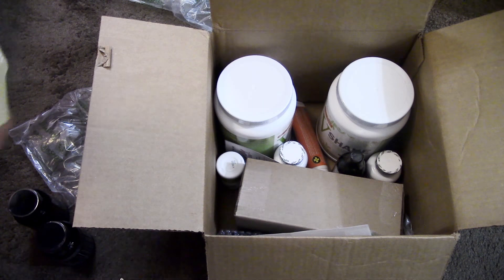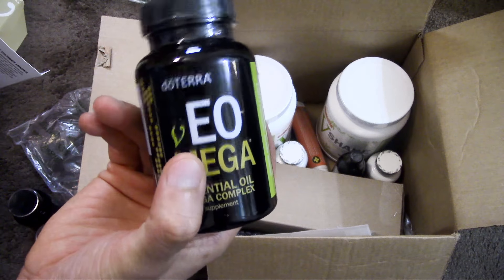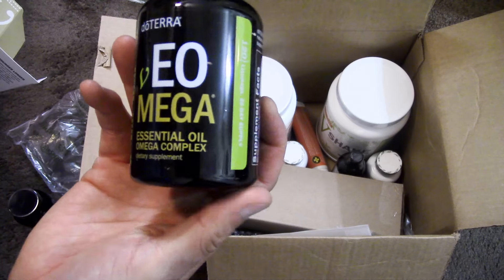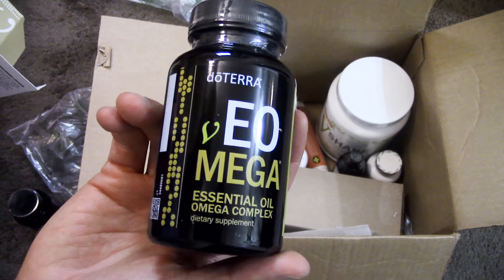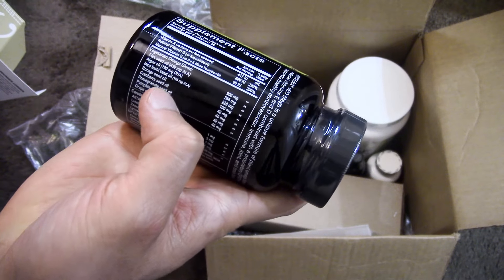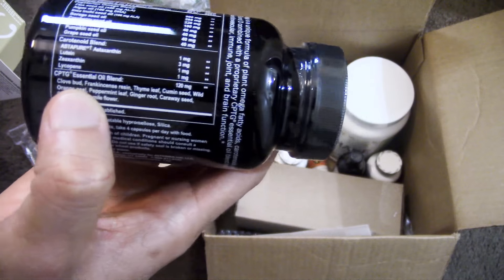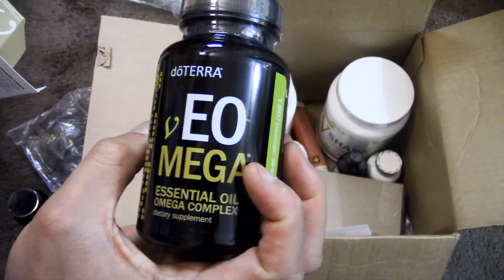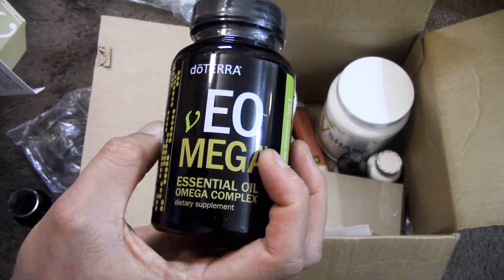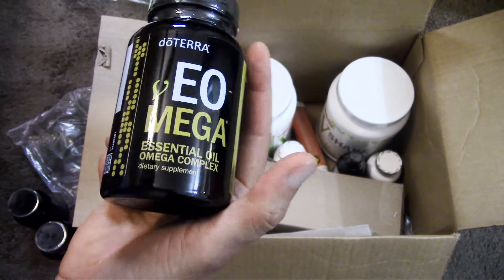The third part of the trio is the VE Omega. This is a plant-based version — the XE Omega has fish oils. This helps support your brain, joint, and muscle function. It comes with a number of different vitamins as well as CPTG essential oils — nine of them. You can learn more about it on my channel too.